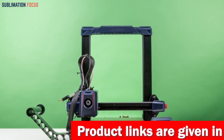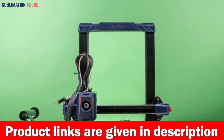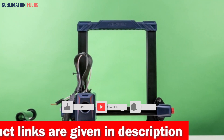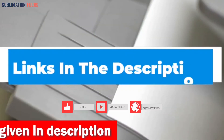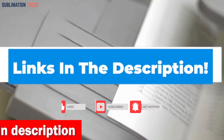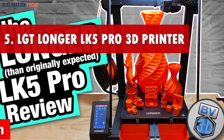The powerful 60-watt extruder melts filament with lightning speed, enabling enhanced flow ability and impressive results. If you want to buy the Anycubic Cobra 2 right now, check out the link in the description box. Number five is the LGT Longer LK5 Pro 3D printer.